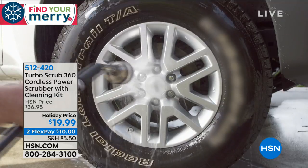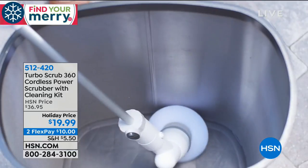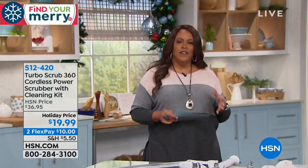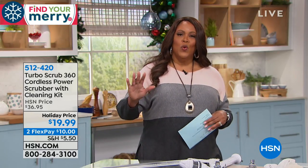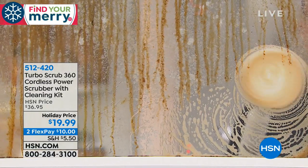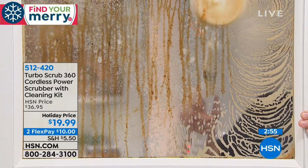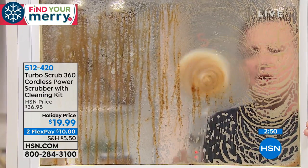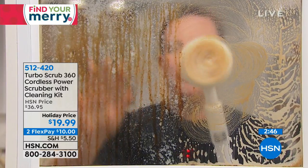This is completely cordless, so you're not limited. You can take it outside to wash the wheels on your car, scrub your patio, even the outdoor sink if you grill outside. This will work anywhere for $19.99. You don't have to do the heavy lifting. Get the tools that will make your cleaning life a lot easier — whether you hate to clean or love to clean, you've got to get the Turbo Scrub.